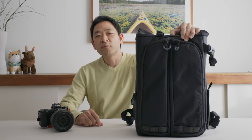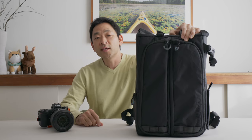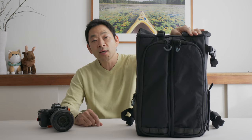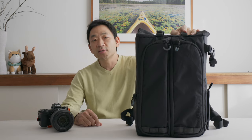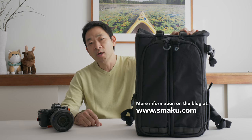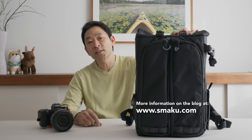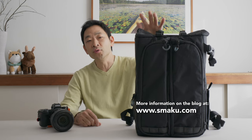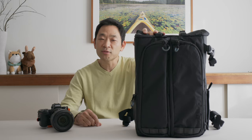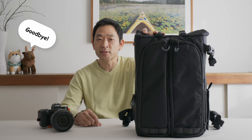That's it for this bag review of the Guru Gear City Commuter. I hope you enjoyed it and maybe learned a few things about Guru Gear or this bag. Please comment below with any questions and I'll try my best to answer them. You can also look on my blog at www.smacko.com for all the written information about what I covered in this video. Thanks so much for listening and I hope to see you again soon. Goodbye.